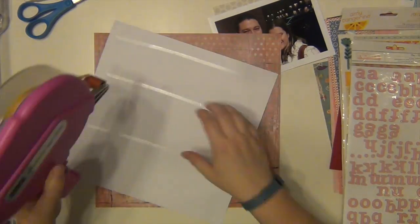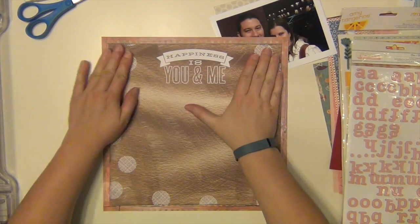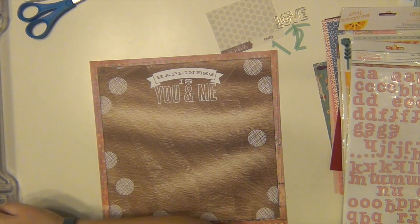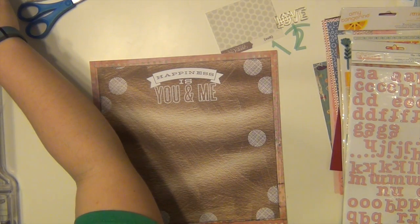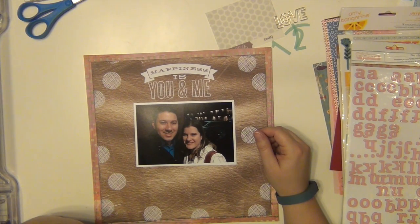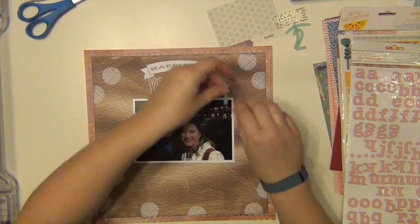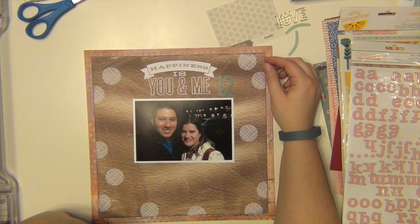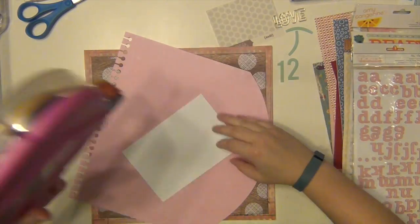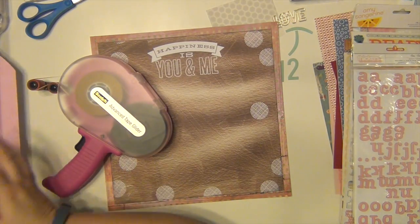I'm going to go ahead and stick this down onto the paper. I have that large picture of us and I'm going to cut it down a little bit — it was too big. I definitely wanted to use that paper because it says 'happiness is you and me' and we are very happy. I also have this '12' that I had set out from a Heidi Swapp alphabet pack. I wanted to use those on here to represent our 12 years that we've been married.